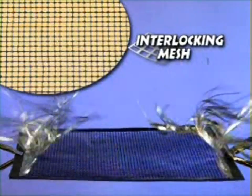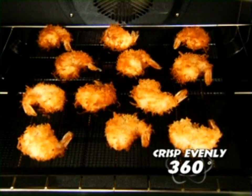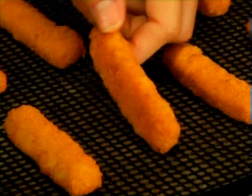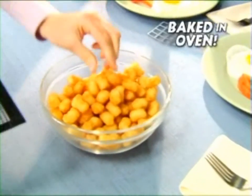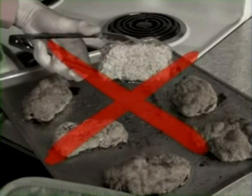Look. This interlocking mesh design lets heat ventilation flow through, so foods crisp evenly 360 degrees around. Take a closer look — even the bottom is crispy. Chicken nuggets, fish sticks, or tater tots, all baked in the oven with no added fat, no oil, and no soggy bottoms you get from metal pans.